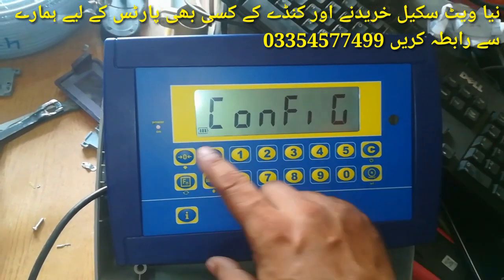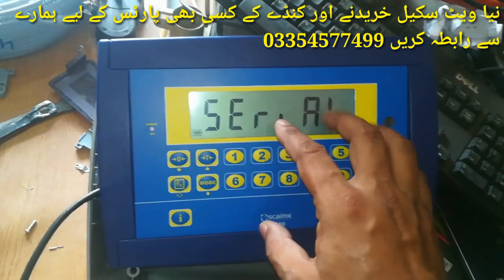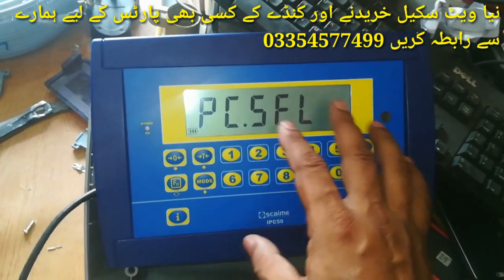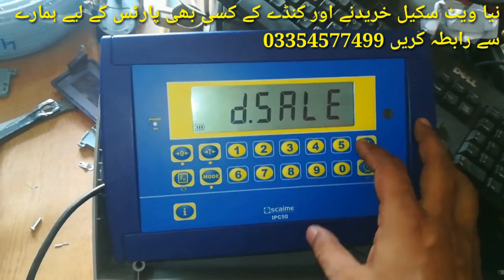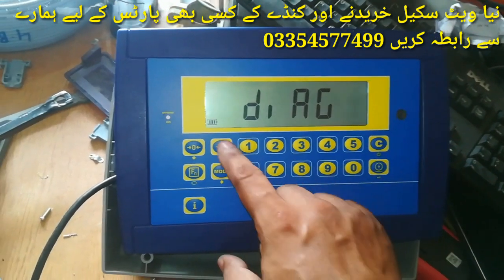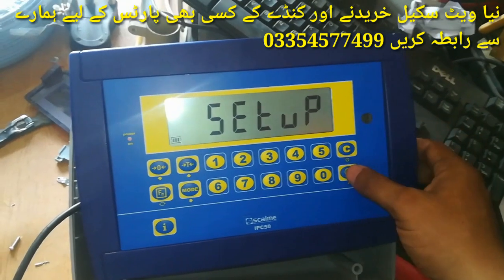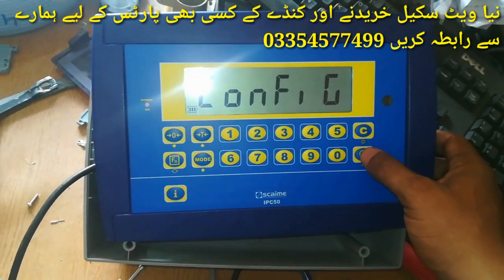This is the configuration menu. If we need to set the computer settings, we can configure PC settings here. But for now we go back and proceed to change the setup.